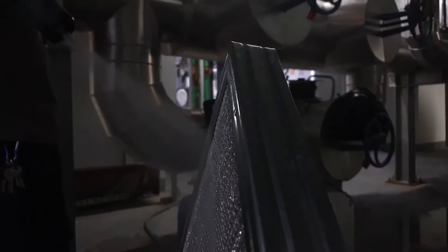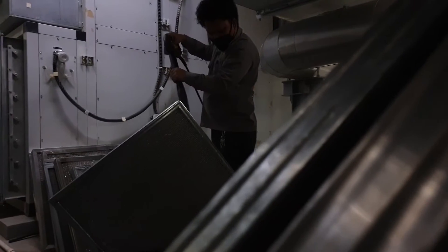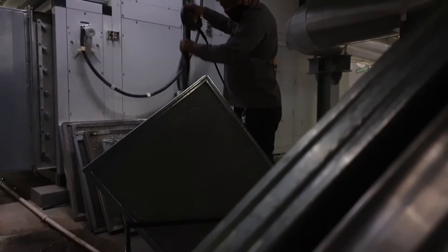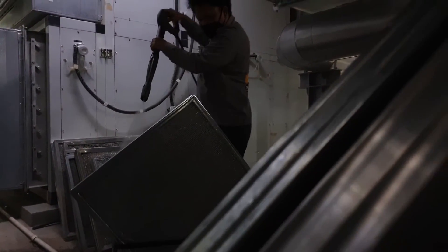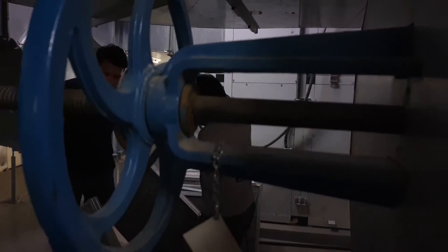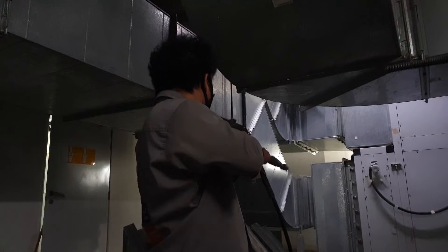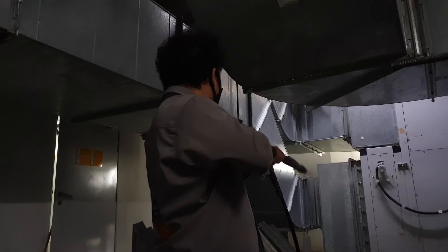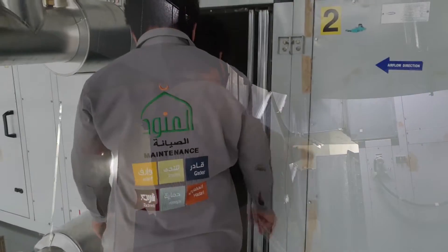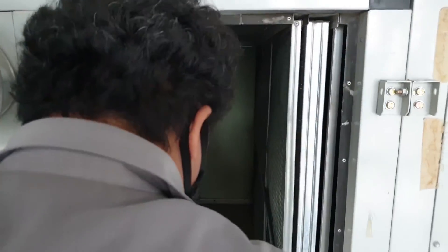The wire mesh filter has a bigger hole compared to the plated tube filter. We'll use the pressurized water again to make sure all the dust and dirt is removed from the filters. After cleaning, we dry out the filters and it's time to put them back.